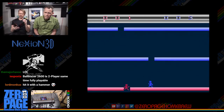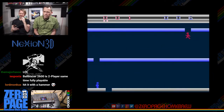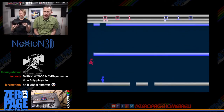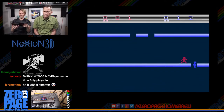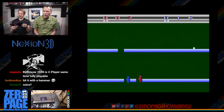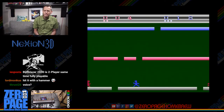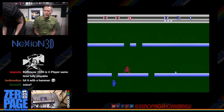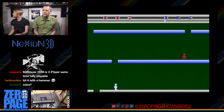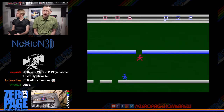Jumps are proportional — tapping lightly results in a short jump, holding it gives a much higher jump. Game reset restarts the game; game select returns to title screen. Oh no — red platform — I didn't realize it was whoever goes down first gets the point. I don't know how to play but I hate this game even more. I like it though!